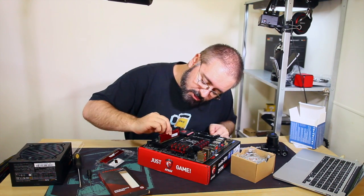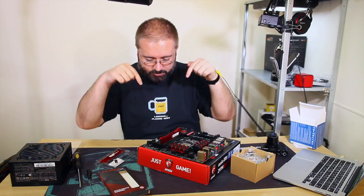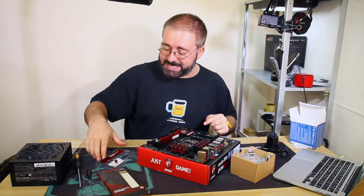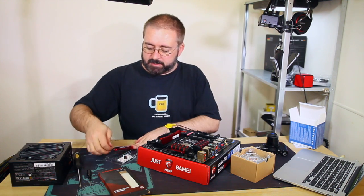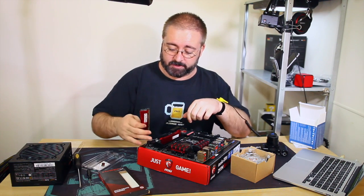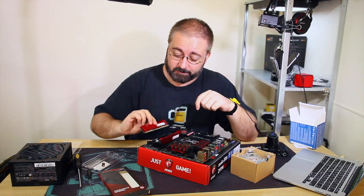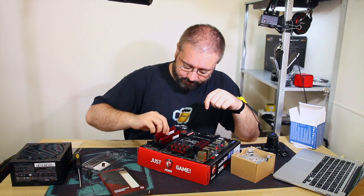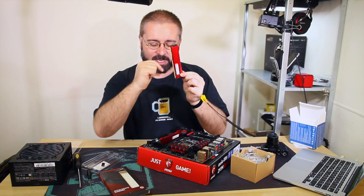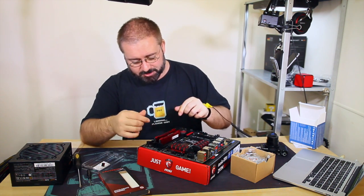Into DIMM 2 first. Just guide it through the little channels on the side and give it a press down until it clips into place. Easy. By the way, the installation of RAM has not changed remotely since back in my day - about ten years ago whenever I last built a system from scratch. The RAM technology has changed, and the cut-out slot is in a different place, but the installation procedure is identical.